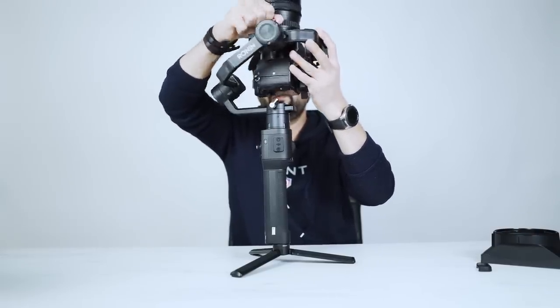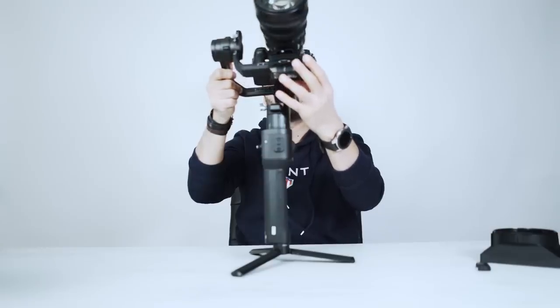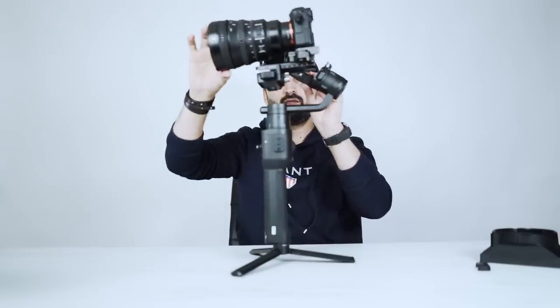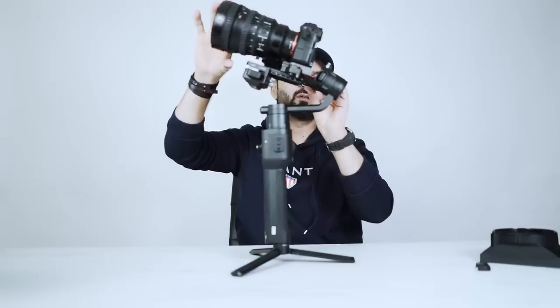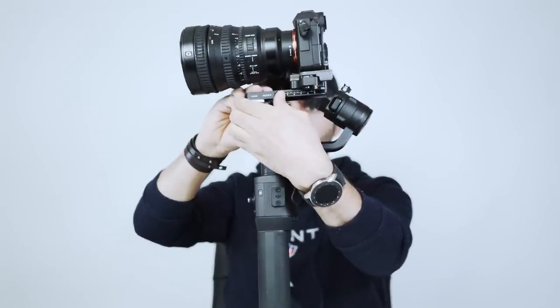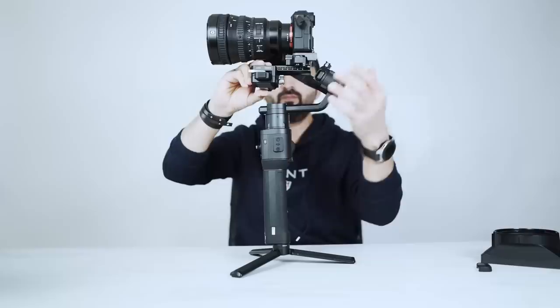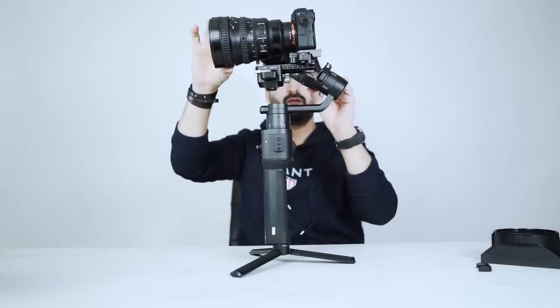That's perfect now. It needs a little more minor adjustment — it's back heavy, so we have to move the camera a little forward. Okay, that's perfect.